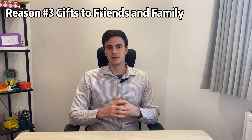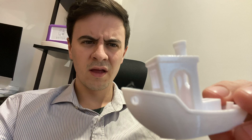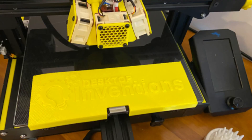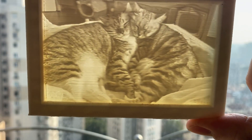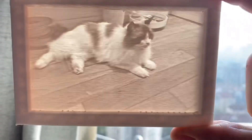The third reason you should start 3D printing is you can use it to give gifts to your friends and family. This is a little tricky because 3D printed gifts can come off as cheap or tacky if not done well. So don't just grab the first thing on Thingiverse and gift it to all your relatives before Christmas. Instead, try making something personalized and custom, such as a custom nameplate or one of these lithophane 3D printed pictures, which are pretty cool because you can only see the image when you hold it up to the light.